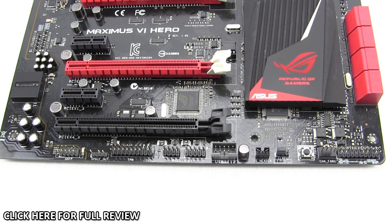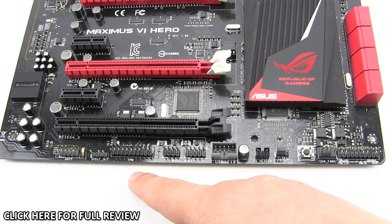All remaining connections and buttons are along the bottom of the board. Starting out you have your front panel connection, a four-pin fan header, and a DirectKey button. What DirectKey does is allow you to shut down your system even from within Windows so that the next boot goes directly into your BIOS without having to hit the delete key. You also have your clear CMOS jumper, a USB header, ROG extension headers, and a TPM header.